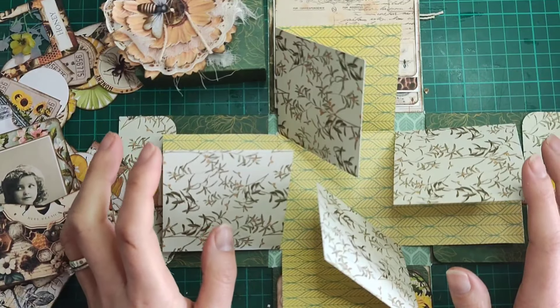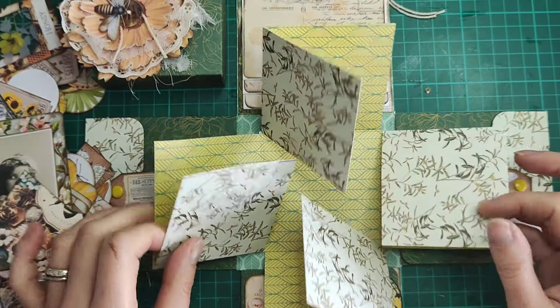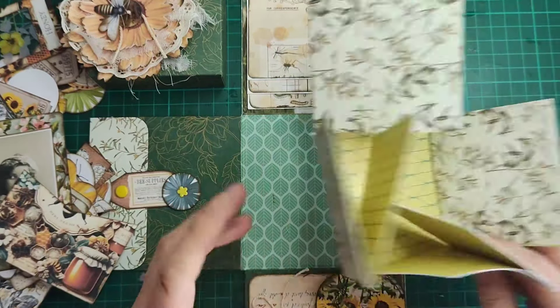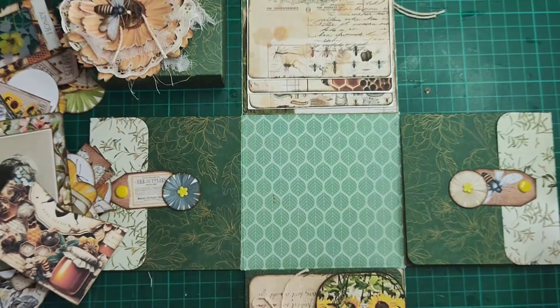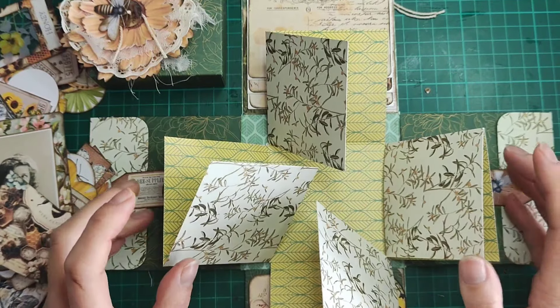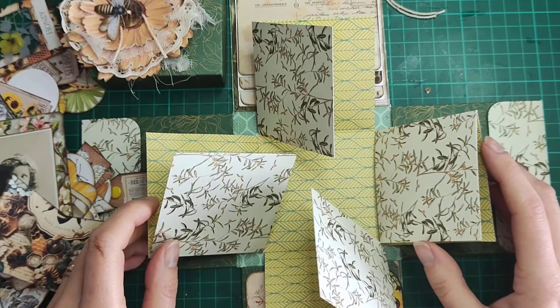Hopefully one more video and it will all be complete! That's it from me today — thank you so much for joining me. I hope you like the project I'm putting together and I haven't confused you by throwing in another box. I really like how the papers look, especially against these scrapbook papers, and I'm really pleased with how it's turning out. Thank you so much everybody — I hope you have a wonderful crafty day and I will see you in the next crafty video. Bye for now!